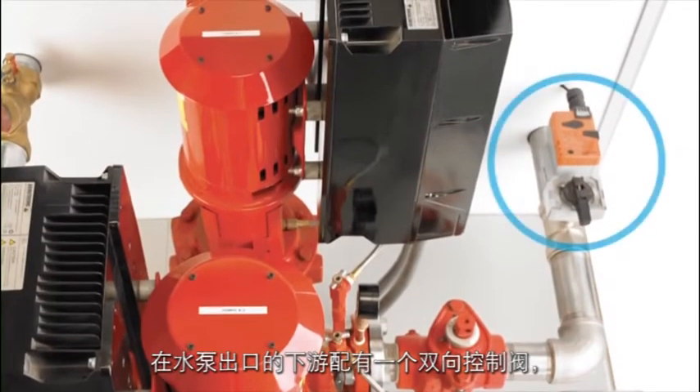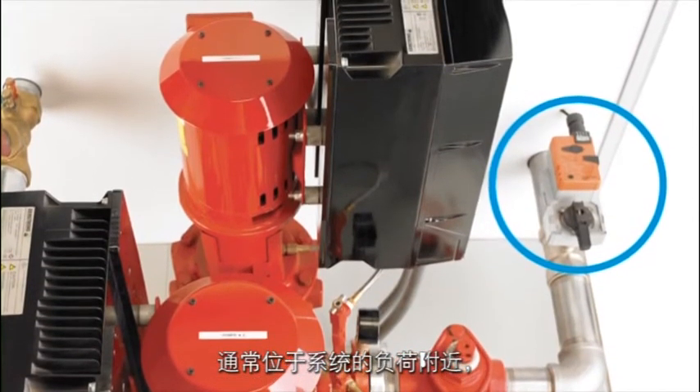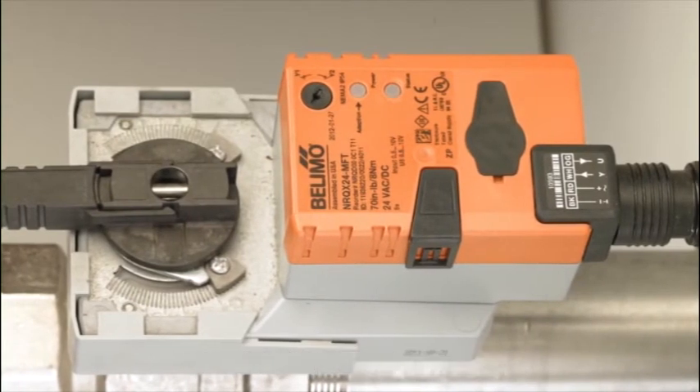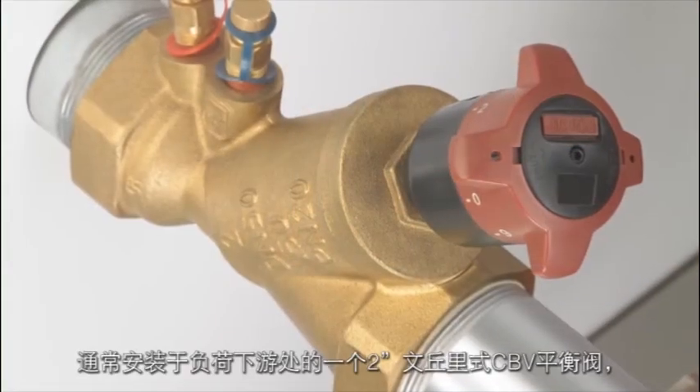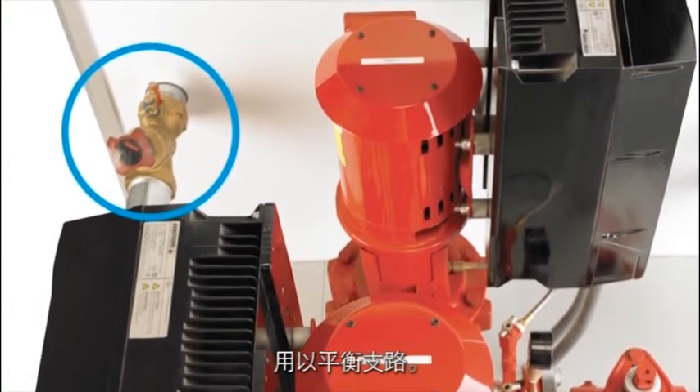Downstream of the pump discharge, we have a two-way control valve that would be typically located near a load in the system, opening and closing depending on system load requirements. A 2-inch Venturi-style CBV balancing valve is typically installed downstream of the load to balance the branch.